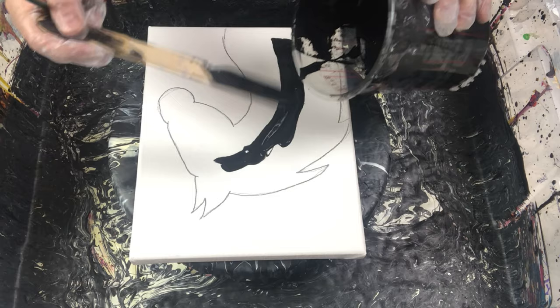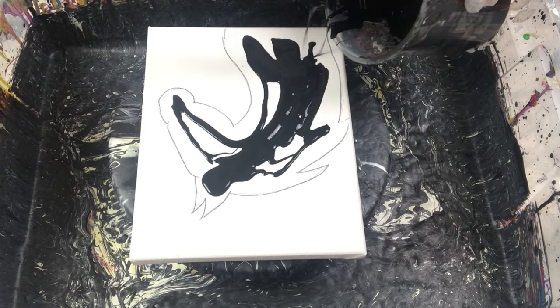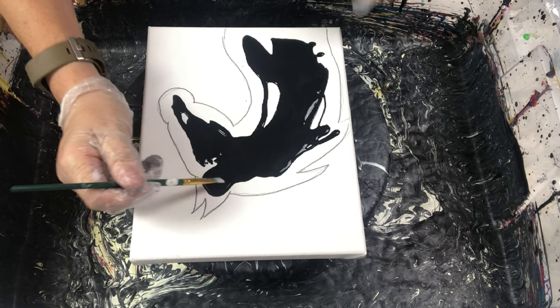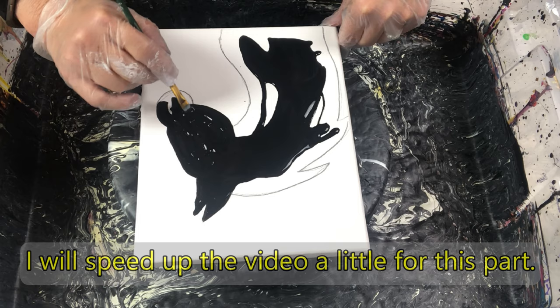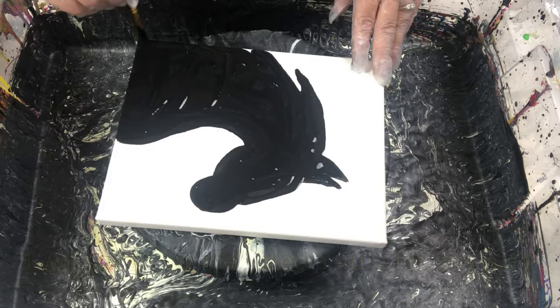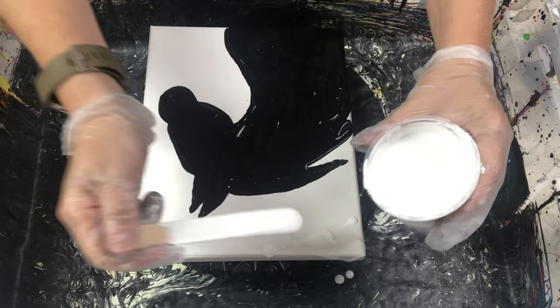I pre-mixed my paints to a fluid consistency, and now I am going to fill in the horse shape with the black paint. I am using a paintbrush to help spread the paint because I would like the black to stay within the shape outline if possible. The paintbrush was the easiest tool I had at hand. I am covering the sides of the canvas with the black paint where appropriate.